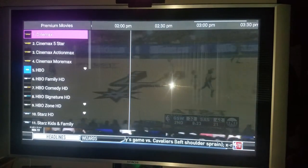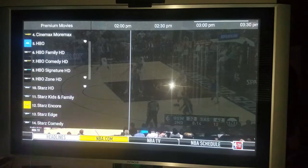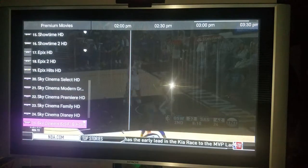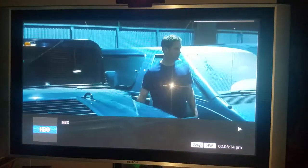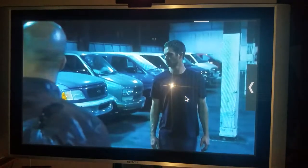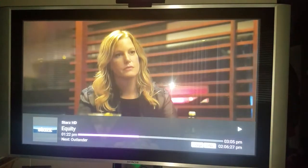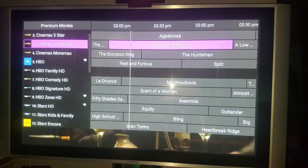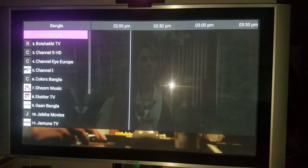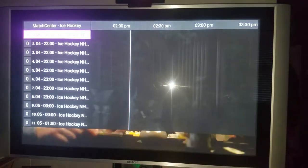Premium movies - go back to premium. You got Cinemax, four Cinemaxes, five Stars, five HBOs. Showtime, Sky Cinema - you got everything. I can go to HBO right now. Two seconds - live HBO. HBO family, Stars, Showtime - all these movie channels. You can save all your favorites so you won't have to go through every section of sports and premium channels. Save your favorites on one list.